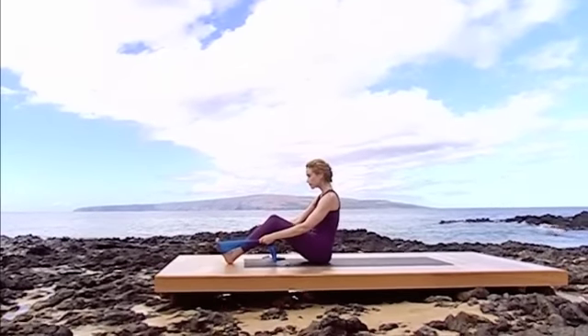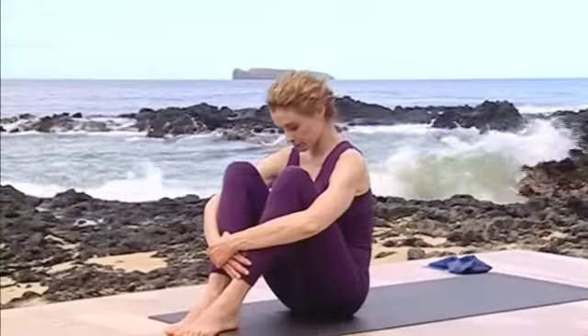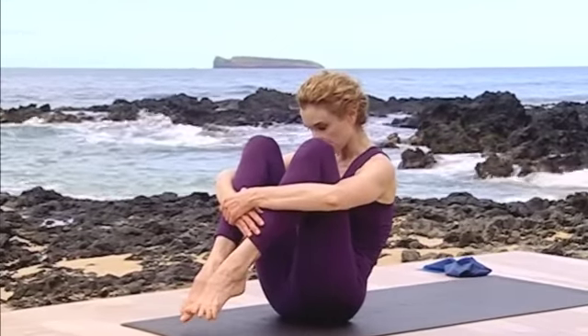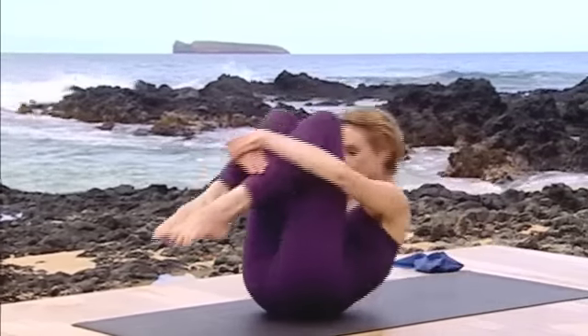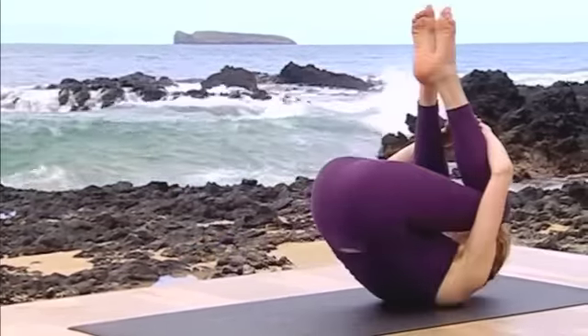Inhale sitting tall. Exhale, C curve takes you down forward. Feet point softly, hovering above the floor. Inhale, holding this balance point. Exhale in two parts as you roll back onto the shoulder blades and return to a start position. Inhale, exhale, exhale.